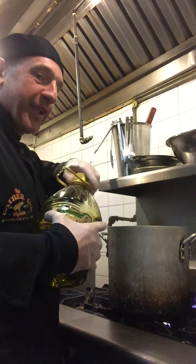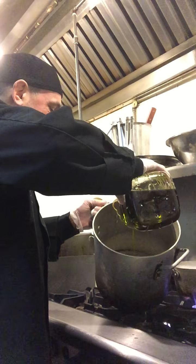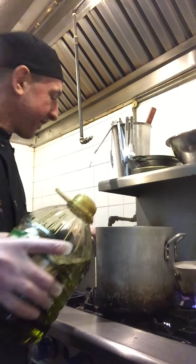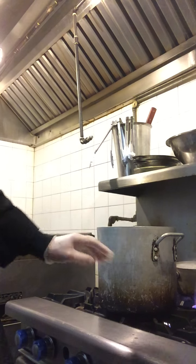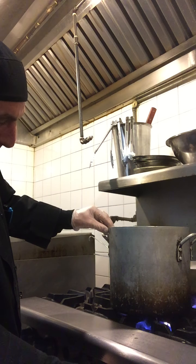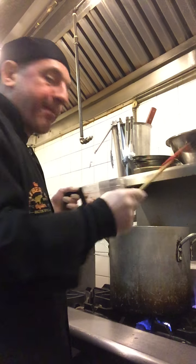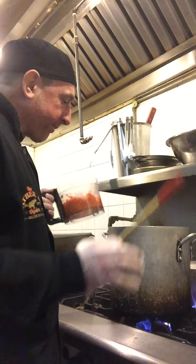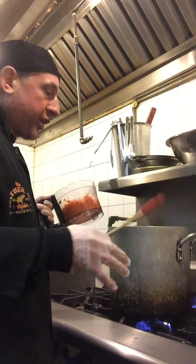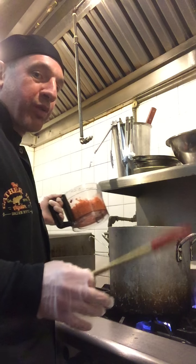First, we'll drop some olive oil into our pot — just enough to cover the bottom. Turn the flame on medium. We don't want to over-heat the olive oil. Oil has a thing called a smoke point, which means we don't want to burn it. So if you were ever cooking at home and the oil started to smoke a little, you had it on too high a flame. That's what's called a smoke point.